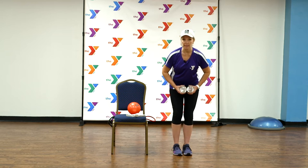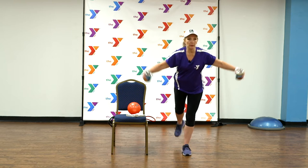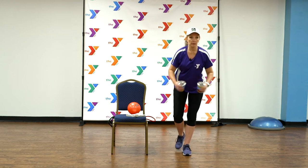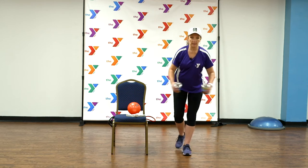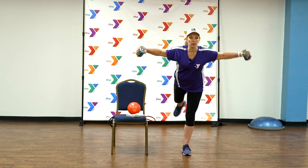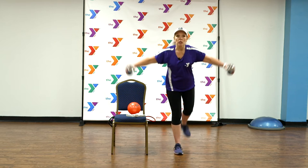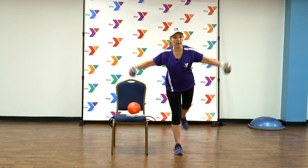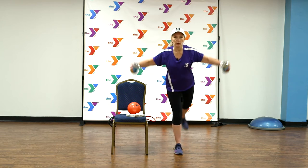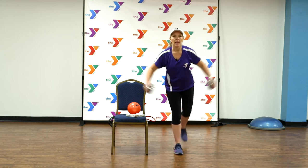Now we're going to add a little element of balance here. You're doing a very similar lift with the upper body, but you're going to place all your weight on one leg. You're going to lift it up and back down, lift it up and back down. So no weight on that toe that's touching the floor, and the leg that's lifting — lift. You might find that you have a little more balance on one side than the other, and that's totally normal.